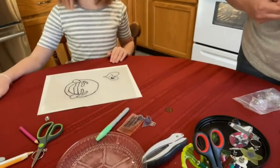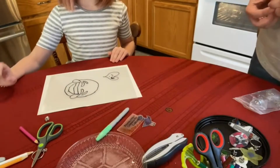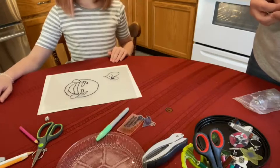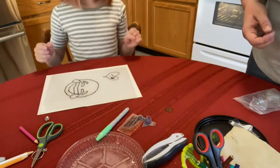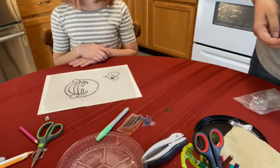Hey guys, Miss Sarah here back with Rosie. We're going to show you how to make shrink film. It's really fun! Back in the 80s and 90s when I was a kid, we called these shrinky dinks.